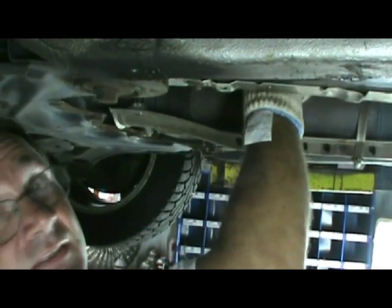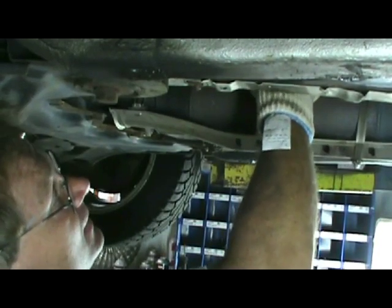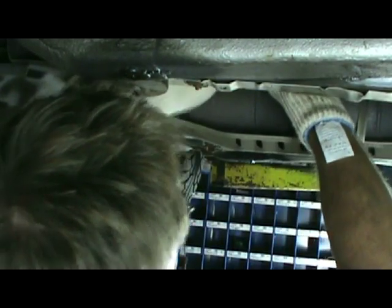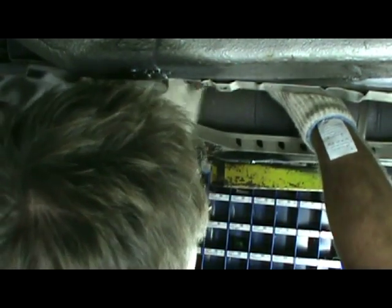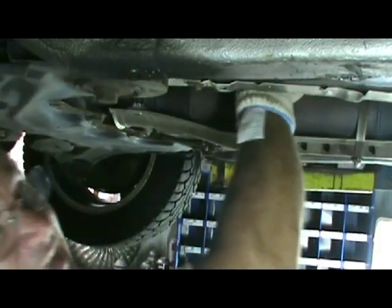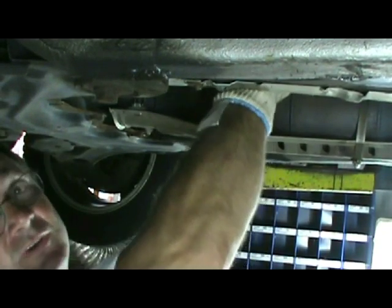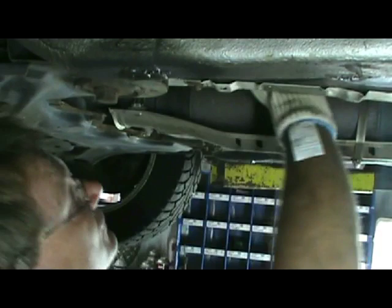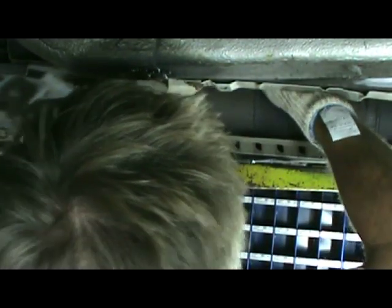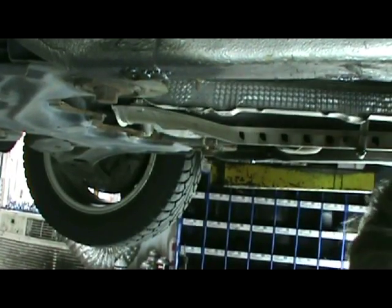Then we'll rerun the cat efficiency code test — do a test drive, test cycle. You can look that up. A lot of you guys already have a scanner. What you'll do is go in — if you have a VADCOM on a Volkswagen or Audi, I highly recommend it. It can just run you through these tests to confirm that the car is ready to pass for a sticker. That's about it. Once it's in, we can test it, and we're good.